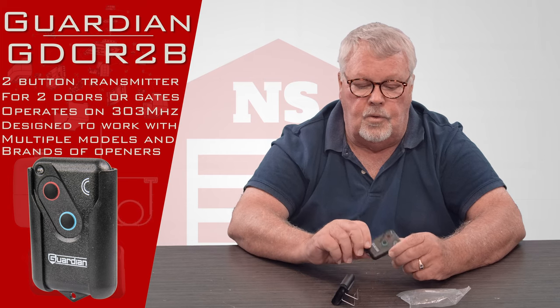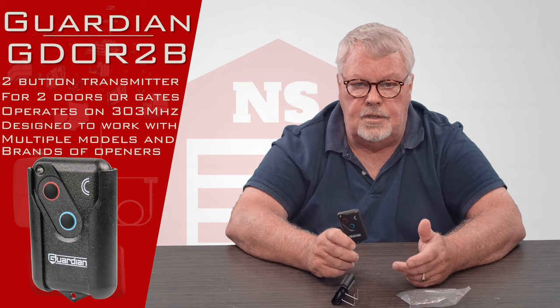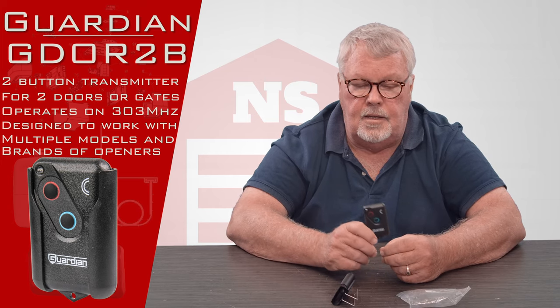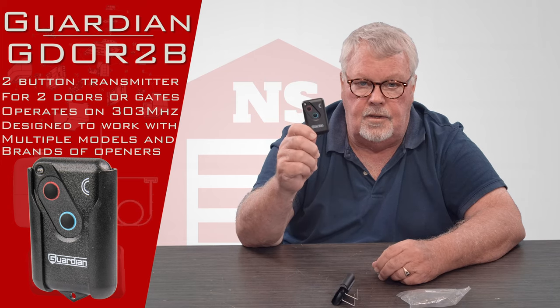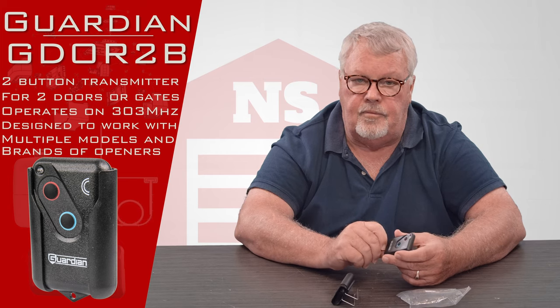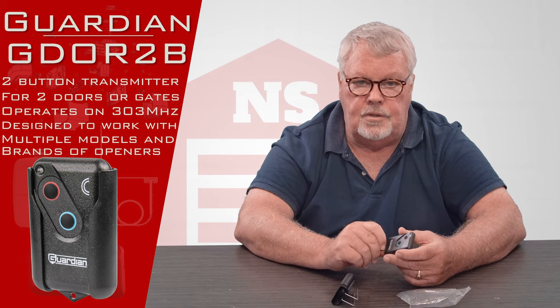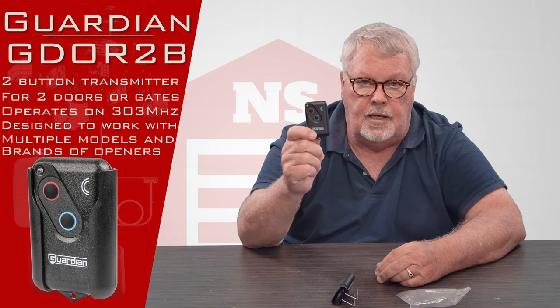So whether you're looking for the Guardian, Xtreme Garage, Sears, or any other private label brands, this is it. Our crew is very well trained on them. If you run into trouble making it work, pick up the phone and give us a call. We're always here to help you, and we have them in stock. Come and get them — you'll like it. Thank you.